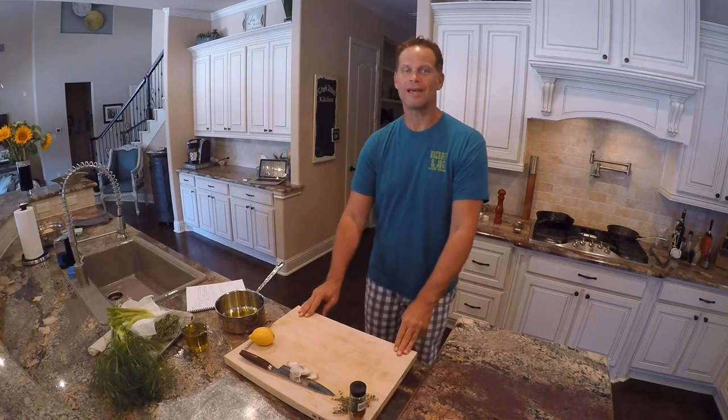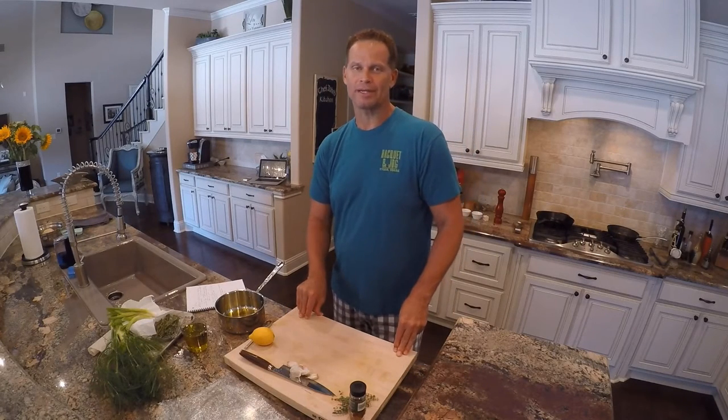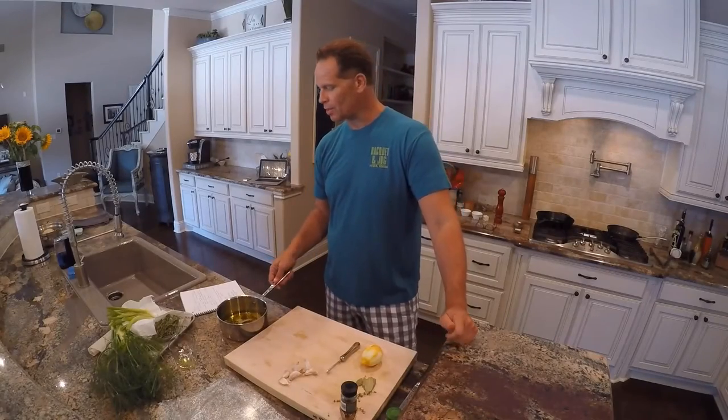Hey guys, Chef John here. Today I'm going to be preparing a potato crusted halibut — sounds kind of crazy, but it's a lot of fun and looks really good on the plate. It's going to be served on a bed of sautéed spinach with a little fennel, spring onion, and roasted shallot. I'm really looking forward to showing you how I do this. Let's get started.